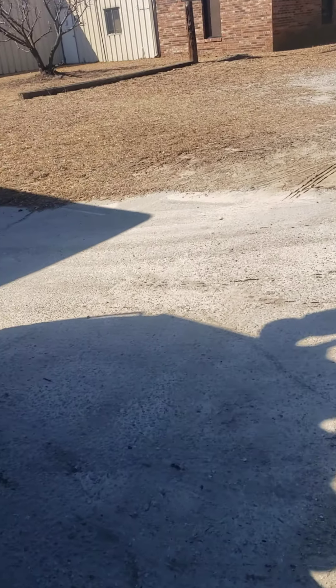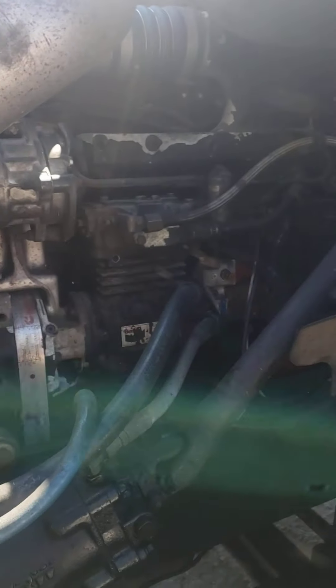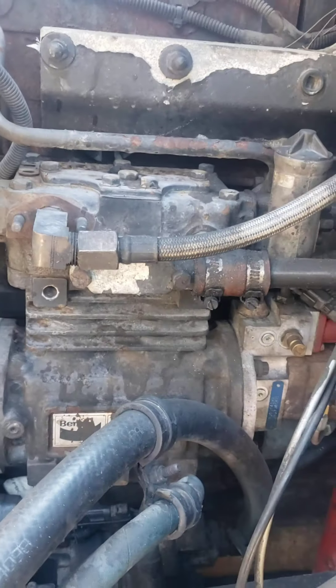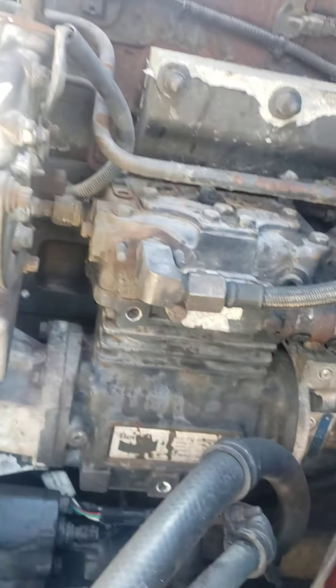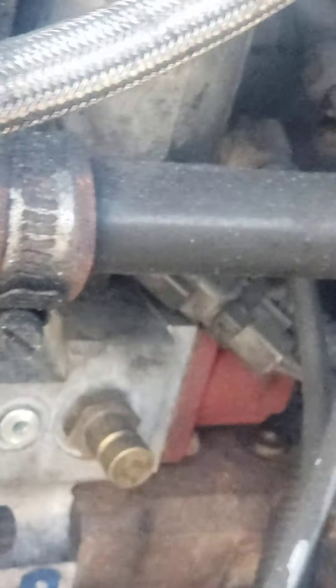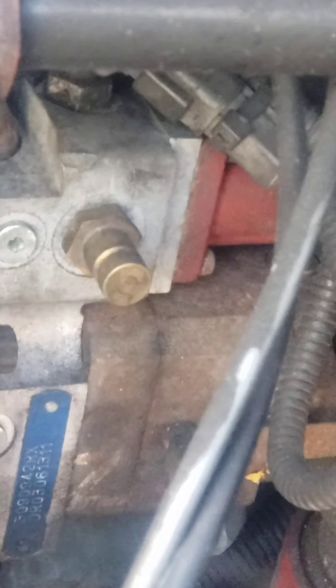When you get an older truck, unless you automatically start replacing all your lines — which I knew I was gonna have to replace all my hoses and stuff when I got the truck. So I start looking at the rest of my hoses, and I get to my other hose where the check valve is. That one right there got a little bit moist. It's dry and it's wet too, especially right there. That just let me know I have a leak.